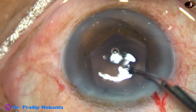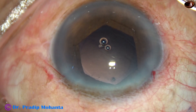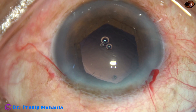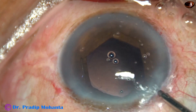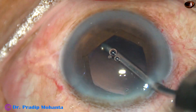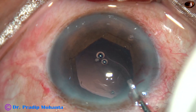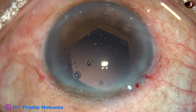Now I am using the irrigating probe of bimanual irrigation-aspiration for polishing the posterior capsule. The irrigating jet is directed towards the posterior capsule and polishes it very nicely. Viscoelastic is injected — this is 2% HPMC.